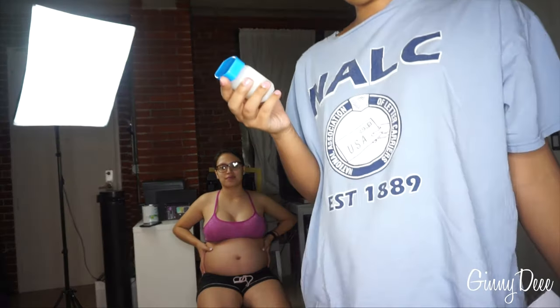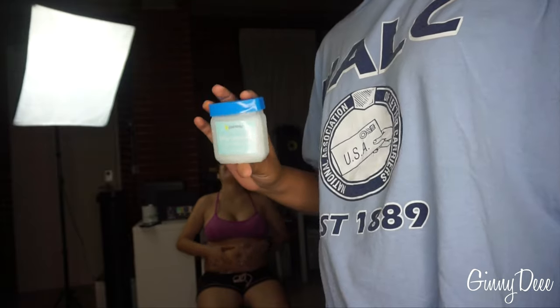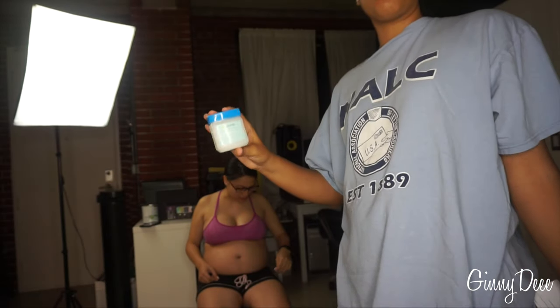Now you want to give the pregnant girl the petroleum jelly — give her the jelly so she can smother it around her whole belly.